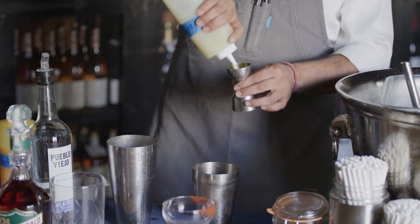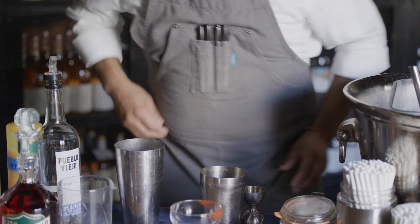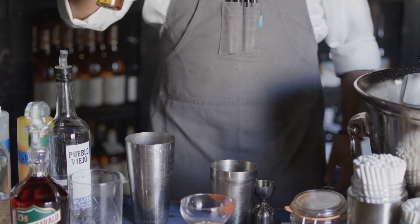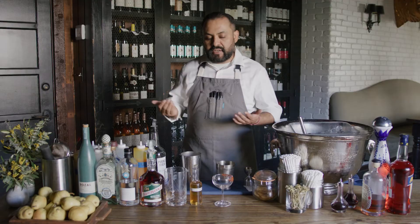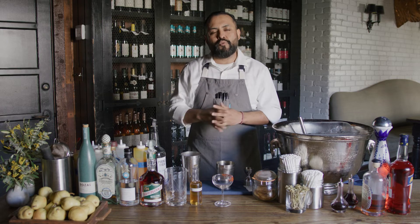I'm gonna put one ounce of lime juice right here. And we're gonna put a couple dashes of house-made árbol chili bitters. Basically we just infuse árbol chilies with vodka for about one week. After that we strain it and then we get all the spiciness for spicy drinks.